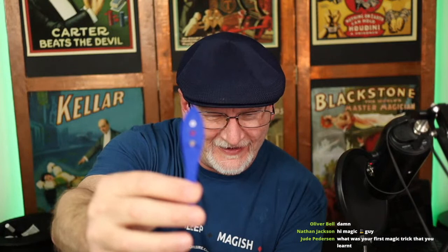Coming soon — the trick no one sees anymore: the legendary jumping peg paddle. That's a fun prop, probably next week.